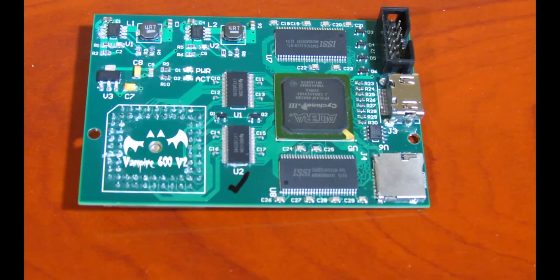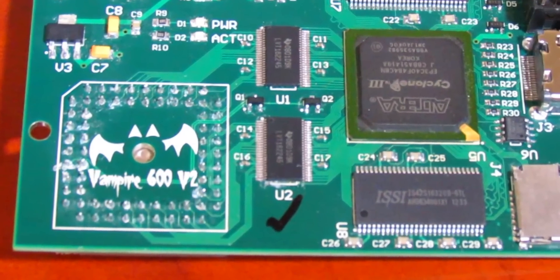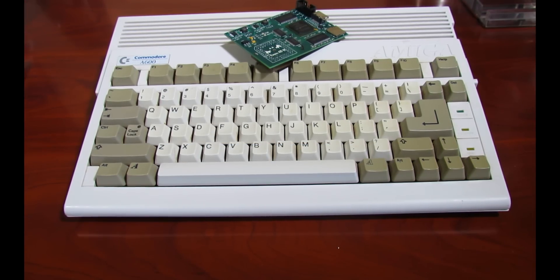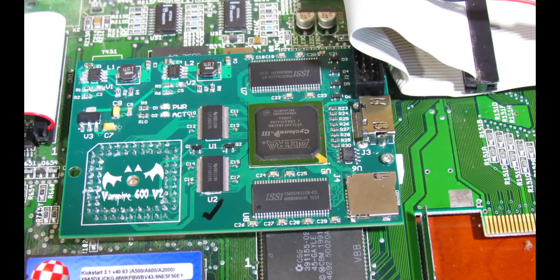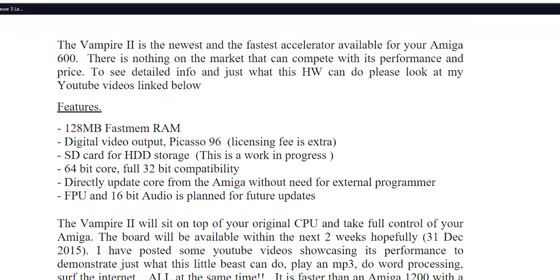Today we're going to take a look at the newest and fastest accelerator available for the Amiga 600, the Vampire 2. Now normally I wouldn't be too interested in a device like this. After all, I do love the 68000 CPU and I am a hardware purist. However, this accelerator board has piqued my interest with its sheer speed and performance, all for $160 USD.